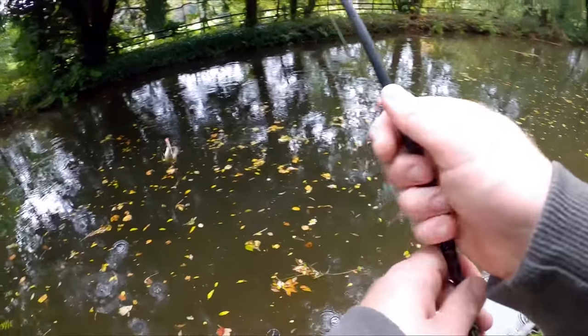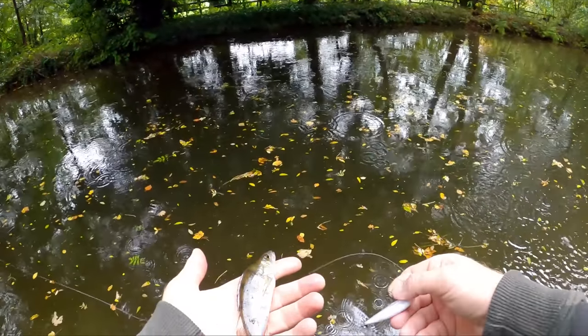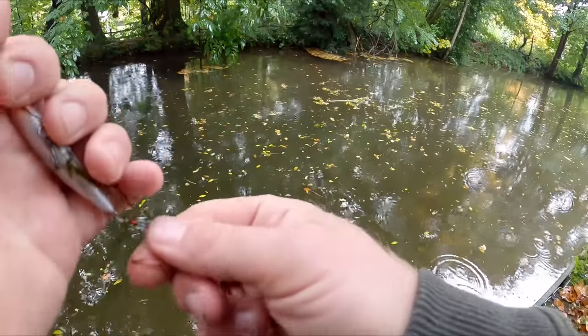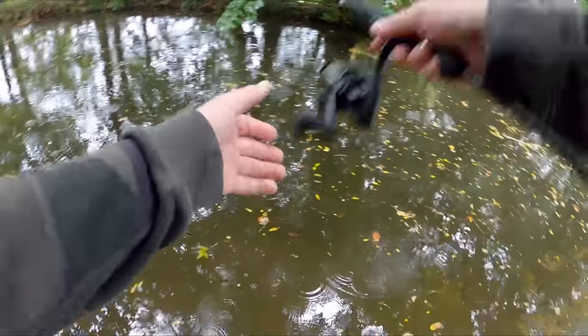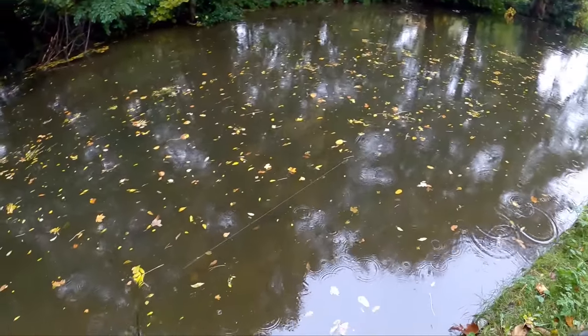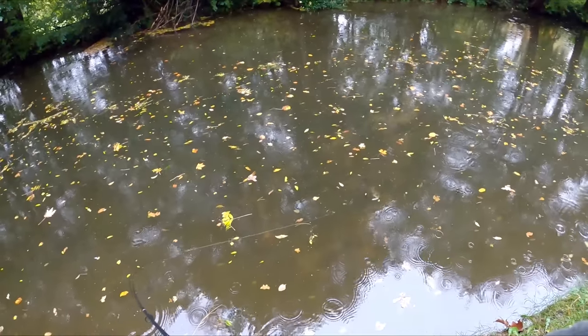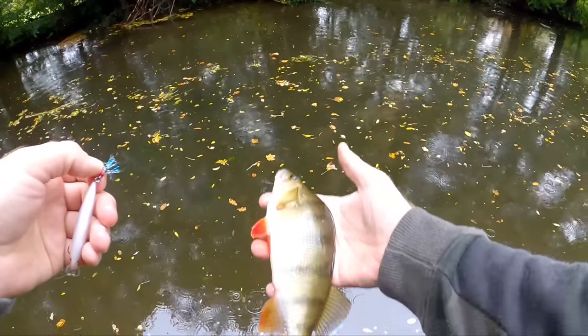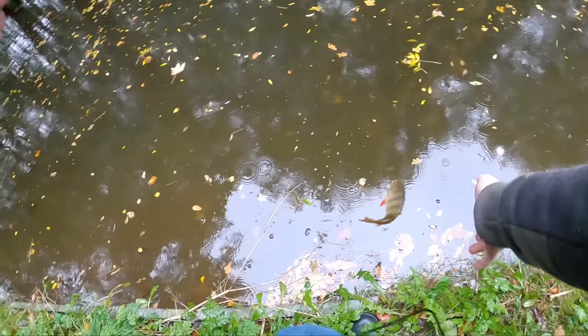Got one! There we go, right on the pause. I just twitched it again and he got crushed. There we go - see ya buddy.